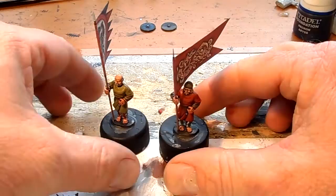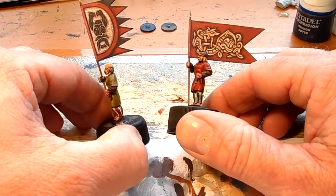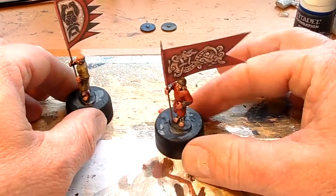Hello, I just finished the two standard bearers. These are the Norman figures which are standing in for Viking Bondi figures, which are the unarmoured warriors in my Viking army. The figures are Gripping Beast and the flags are Gripping Beast. The reason I'm doing this little vid is just because a couple of guys asked me how I do my flags.